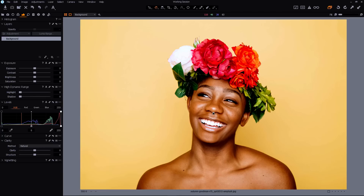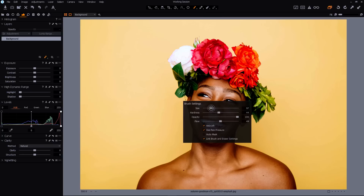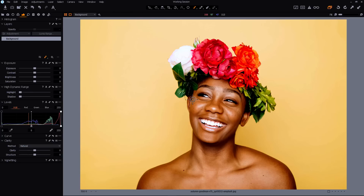Let's start by masking the skin. Press M to make the mask visible and B to bring up the brush. Right click for mask settings. Size and clarity I want at maximum and flow around 49-50 is fine. Then just start to draw the mask.